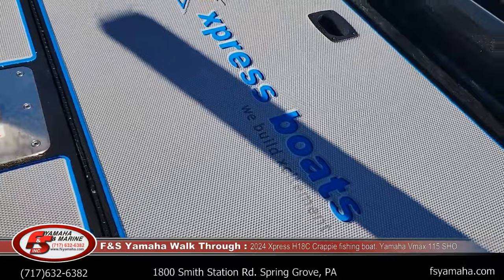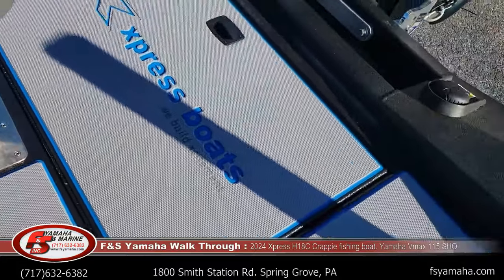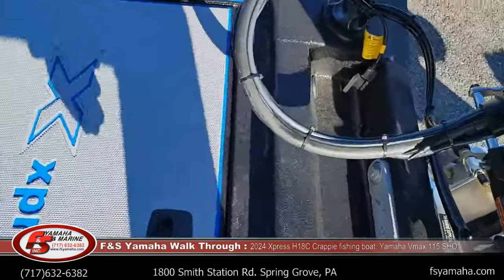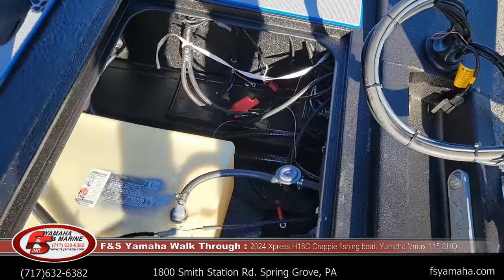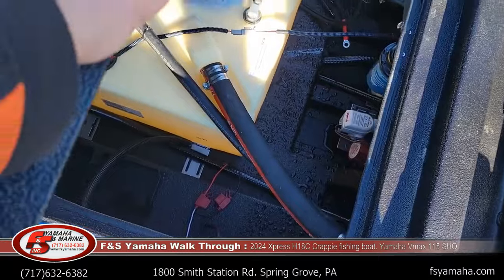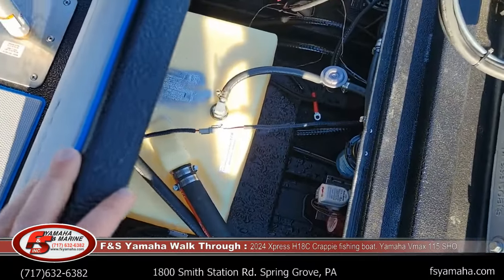18-gallon fuel tank is at the very back of the boat, and this is where the batteries are housed as well, along with pumps and of course the onboard charger.